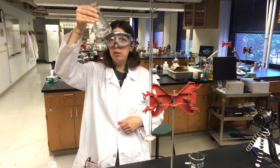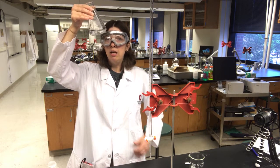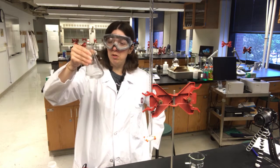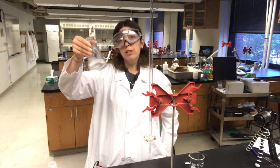Occasionally I'm going to stop swirling and look at the bottom of the flask to see how much solid is left. I can still see that there are a couple particles in there, so I'm going to keep swirling until I completely dissolve all of the KHP.